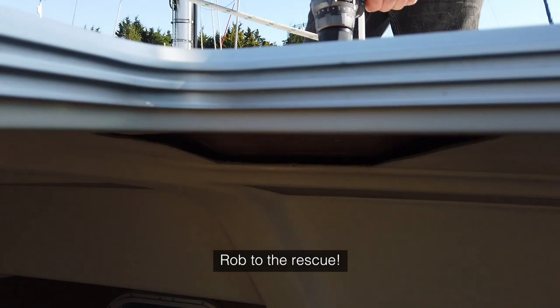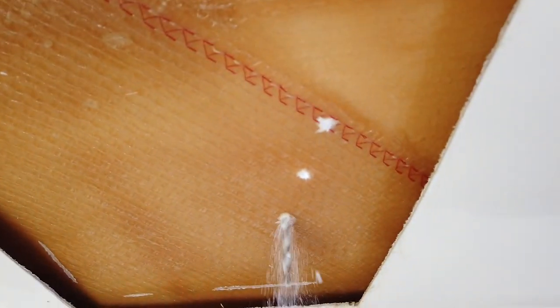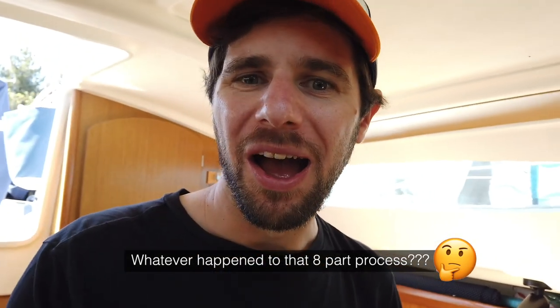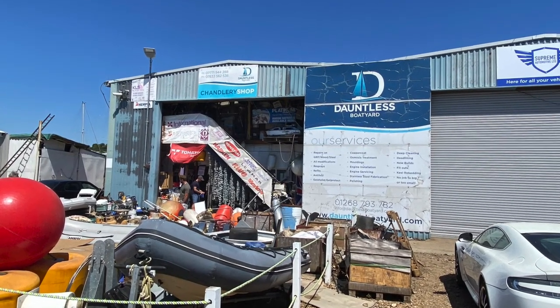Thankfully in the sailing community there's always someone willing to give a hand — disaster averted. It's the second day of trying to execute this project. Had to give up yesterday because I did not have the correct bolts. Getting hold of the correct bolts has been a bit of a challenge today — the local chandlery was closed, and the one slightly further away didn't have any bolts at all.